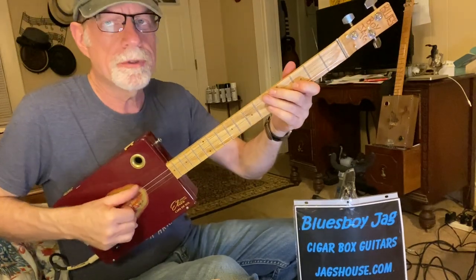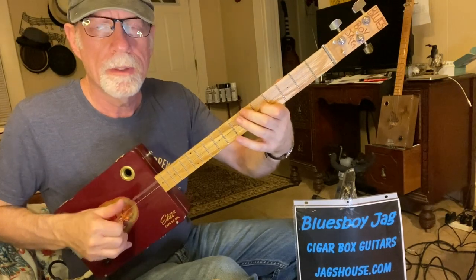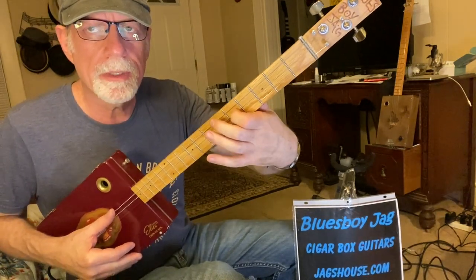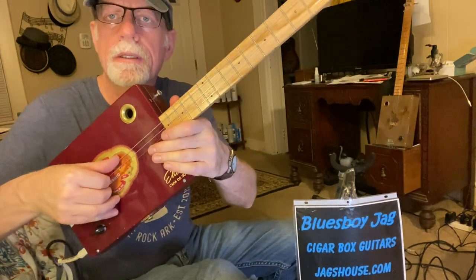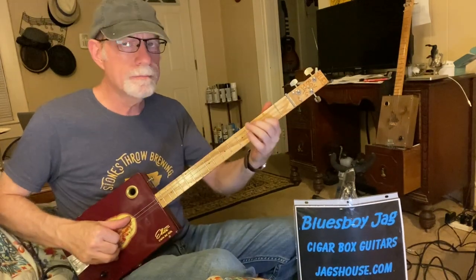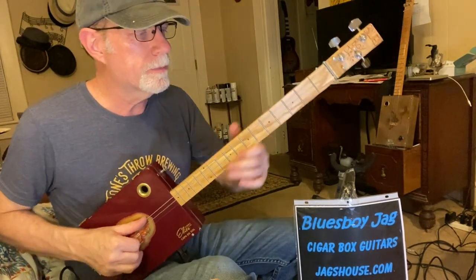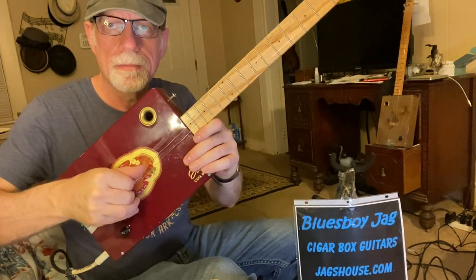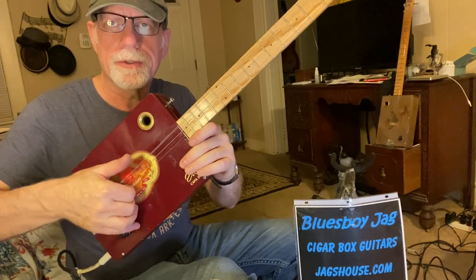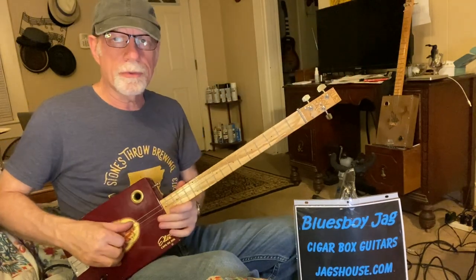The way you're going to be picking in this, after you do that slide — I'm only fretting that middle string but I'm playing all three. The way that I'm picking is with these fingers, like I told you a minute ago. All I'm doing is playing that bass note and then the first and second string, and I'm doing that through the whole song.